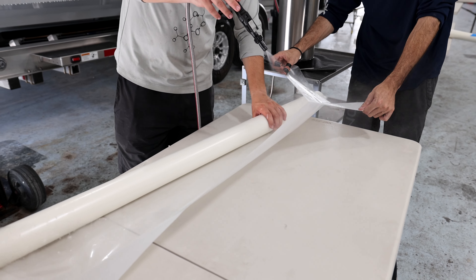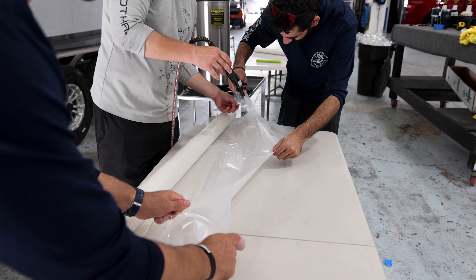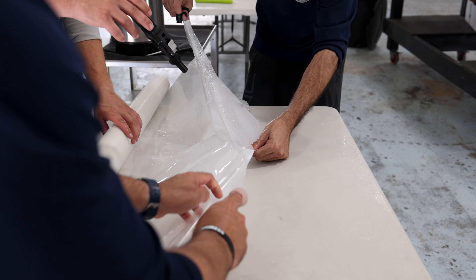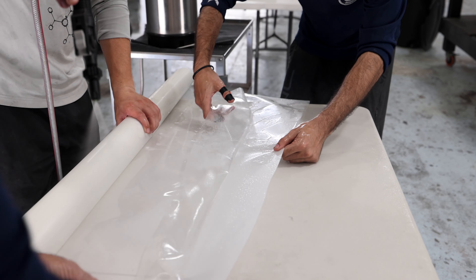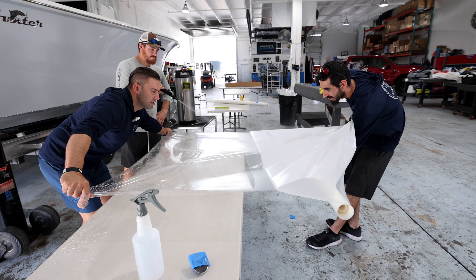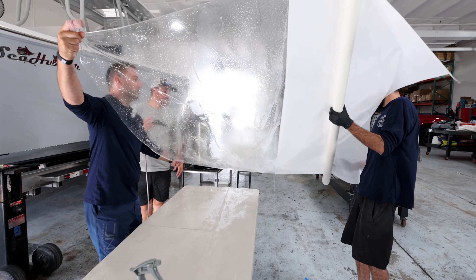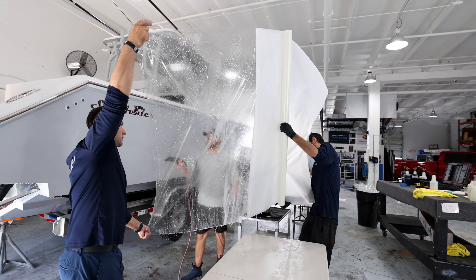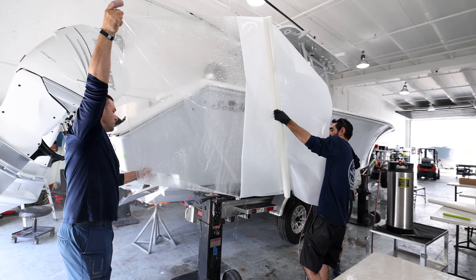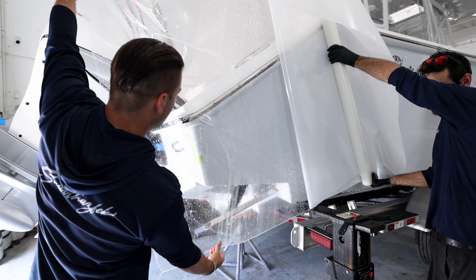Pull taut, keep that liner paper taut as we're peeling. Now we're taking this over to the boat — we're getting into it. Starting at a good point, remembering the bottom, walking through carefully. We lift up a little and move forward with the film into position.